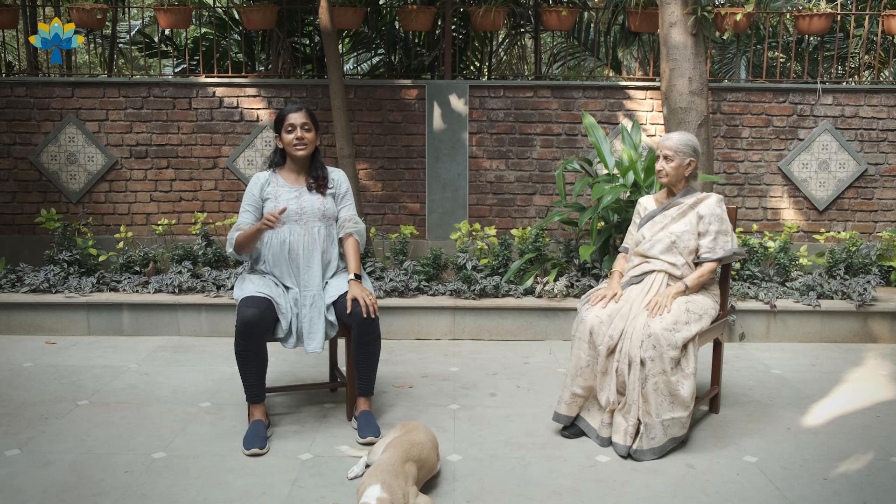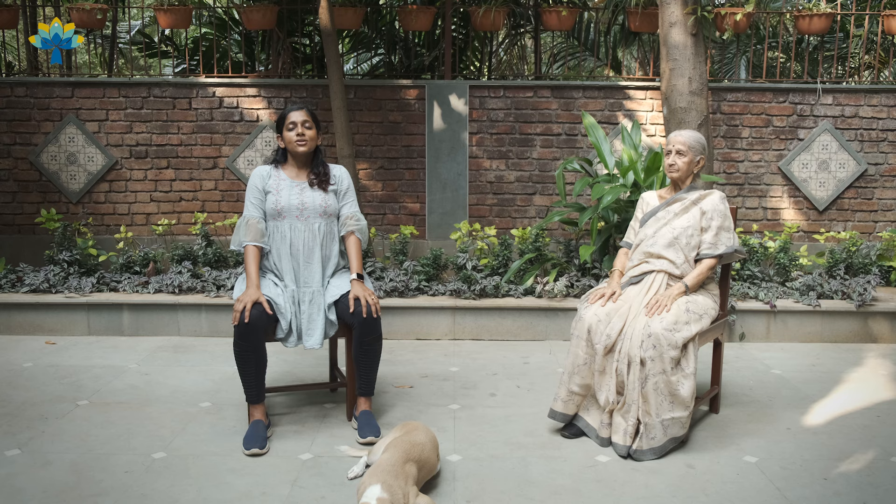Keep your hands on your knees. Take a deep breath in. Slowly breathe out. One more — deep breath in, slowly breathe out.